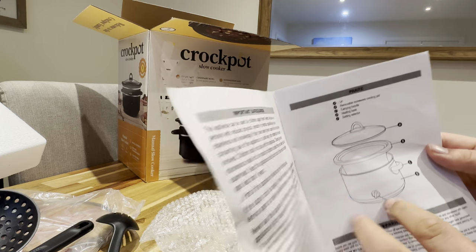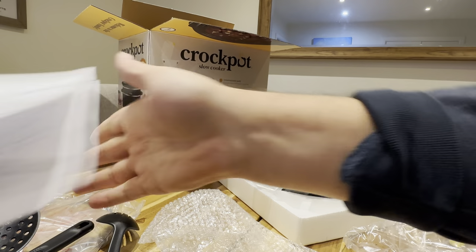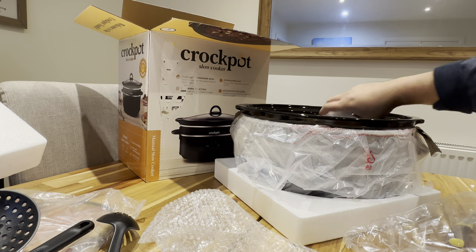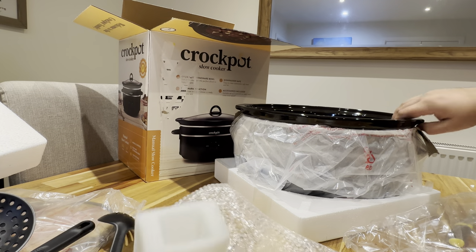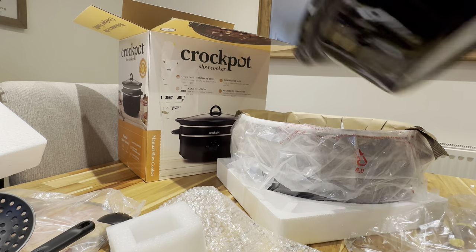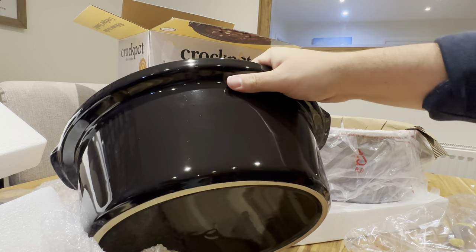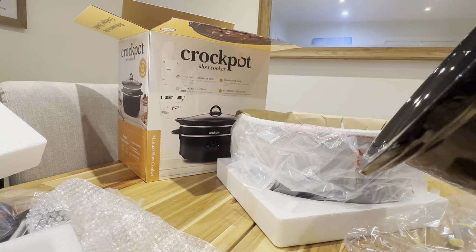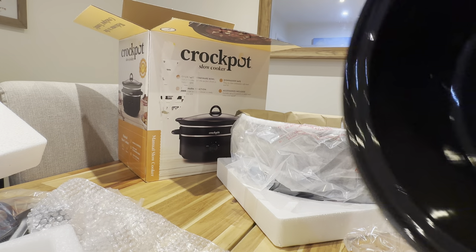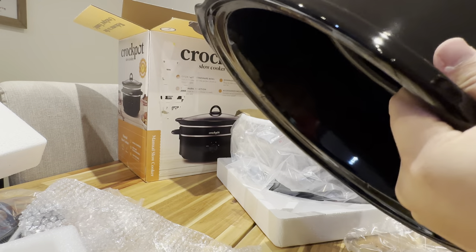Next up we have the user manual, which gives you an idea of what it looks like. Then we have the cable which just has to go on the plug. And we have the washable pot — this is the part that goes into the dishwasher, which makes it dishwasher safe. It sounds like glass; I wouldn't want to be dropping that.